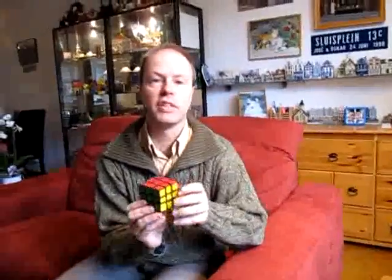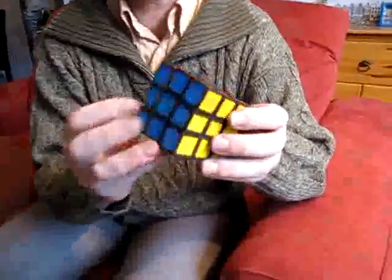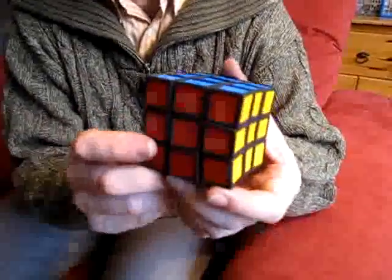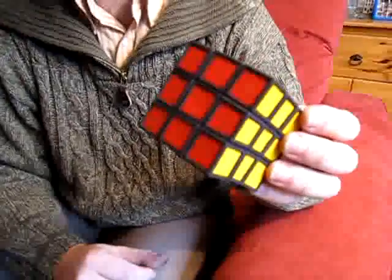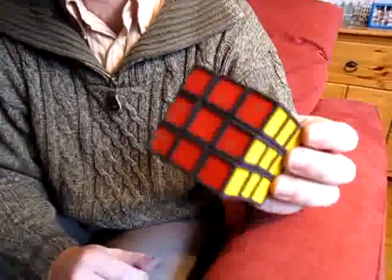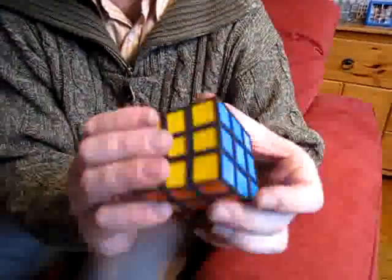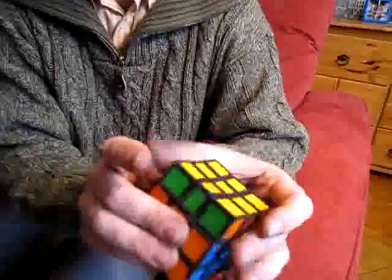Hi, I'm Oscar van Deventer and this is the distorted cube. As you know, with the Rubik's cube typically all the angles are 90 degrees. Well, that's not true for this distorted Rubik's cube. All the angles are 92 degrees — two degrees off — and despite the offset, all the faces turn quite well, as you can see.